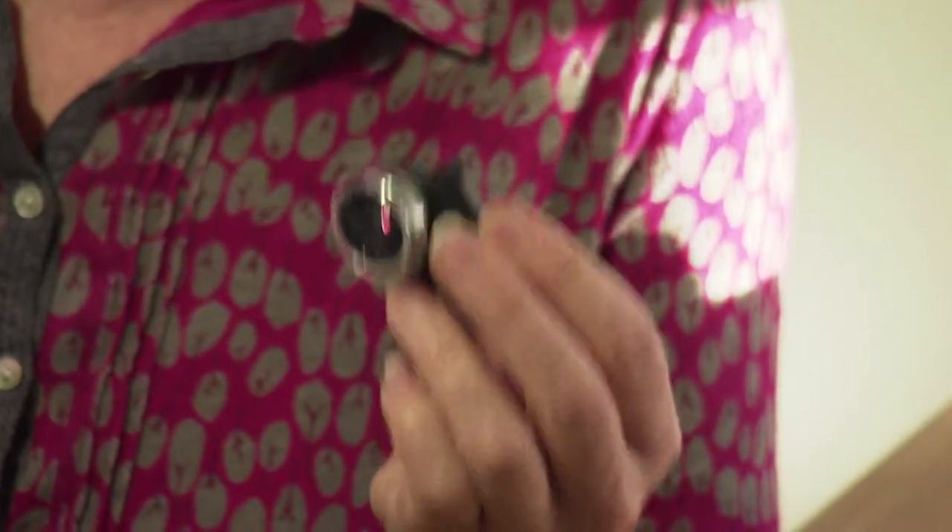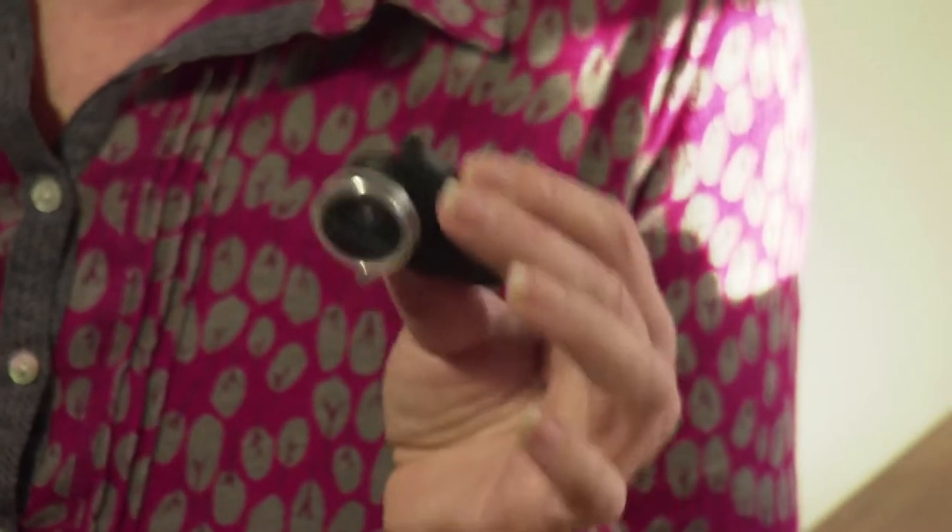I'm Nicky Fitzgerald and you're watching AdoramaTV. Today we're going to be looking at the world through this fantastic four-in-one Oloclip lens. It's great for wider images, packing more into your photographs, but it's also brilliant at bringing great clarity and magnification for those tiny details in photographs.